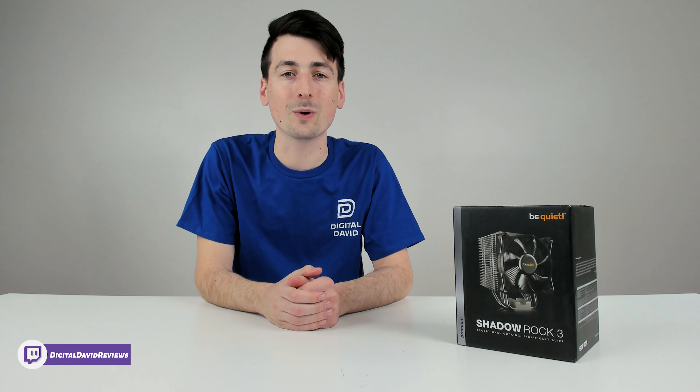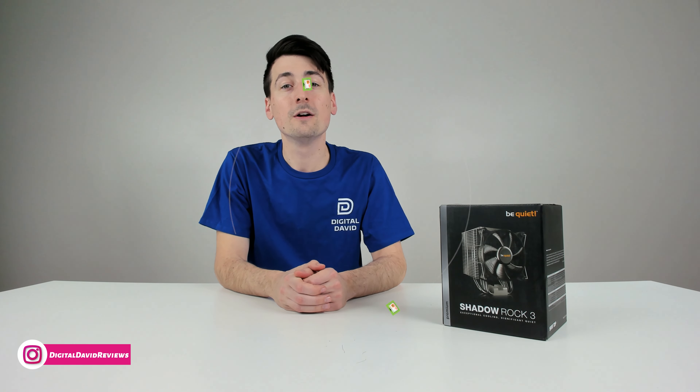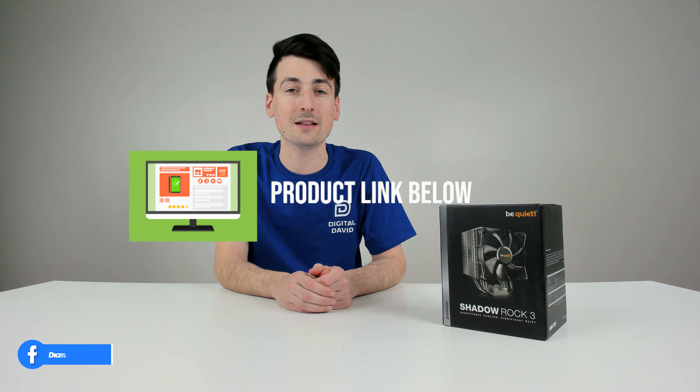I did receive this product to review, but any opinion expressed in this video is strictly my own. That being said, if you're interested in this product and want to find out more about it, the link to it will be in the video description.